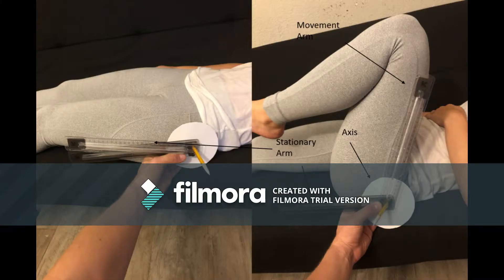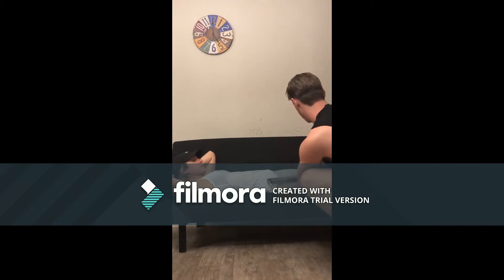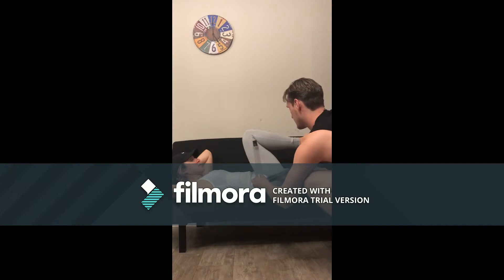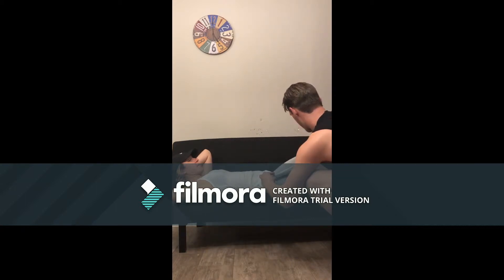Here we analyzed the range of motion of the client's hip joint using a hip flexion range of motion test. As you can see here, the stationary arm was starting in line with the femur and would stay there. The movement arm would actually move with the femur, and the axis would be located right on that hip joint. Here are the videos of that range of motion test — the client would start with their leg completely lying down as the movement arm would follow that leg until we get a degree measurement.